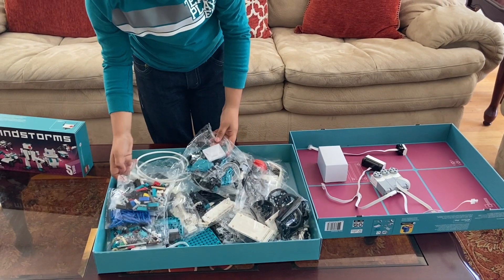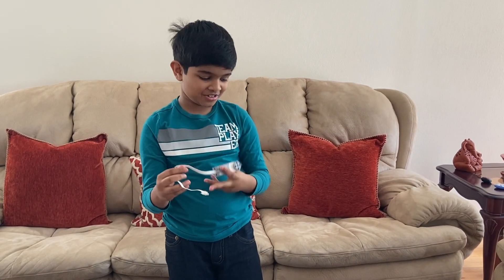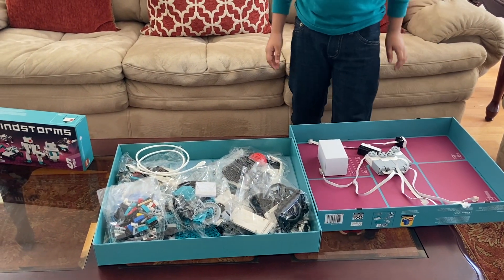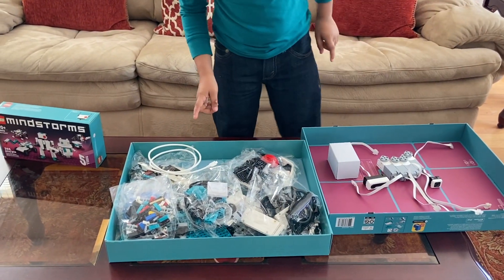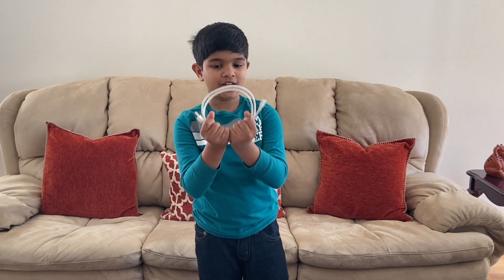Here is the fourth motor. All right, these are all the electronics, and they are really special too.